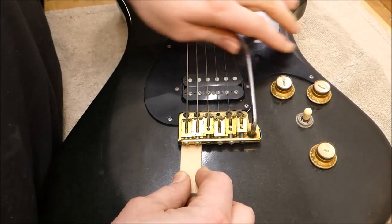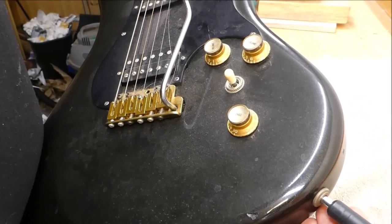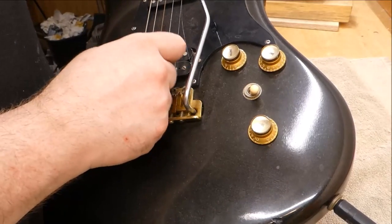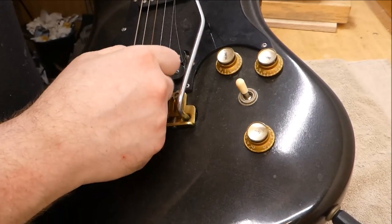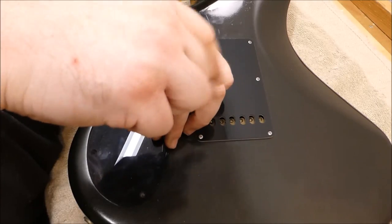I'm going to have to loosen the springs on the inside before I try and take that off. I'd better plug it in to make sure it creates sound. Let's have a quick look inside here.